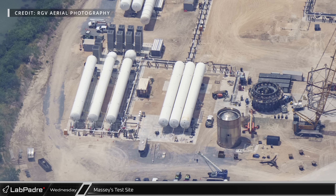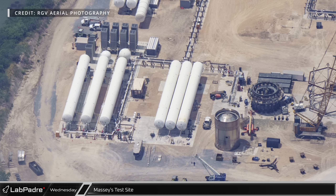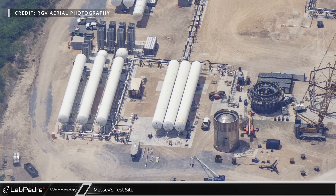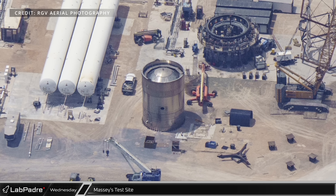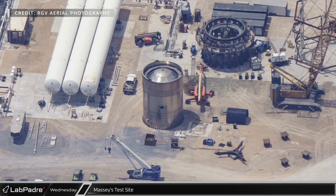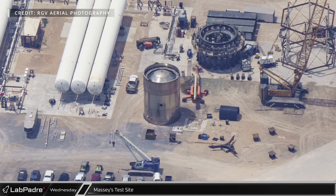Starting off at Massey's testing site, all three previously unused tanks were finally installed over at the liquid nitrogen storage area. Slightly to the right, the S26.1 test tank is sitting directly on the concrete after having been tested on the can crusher for the last several months.